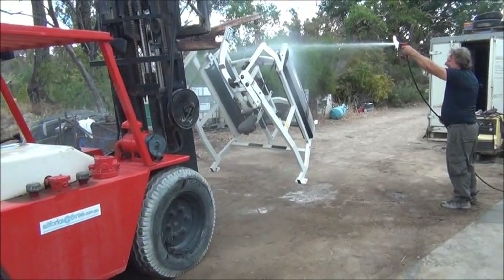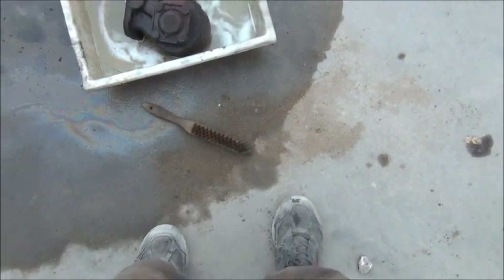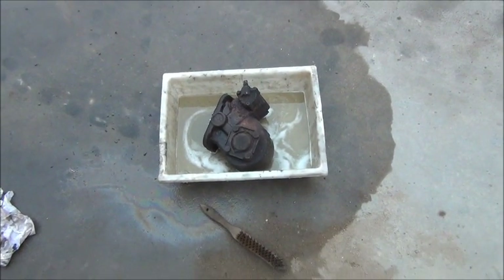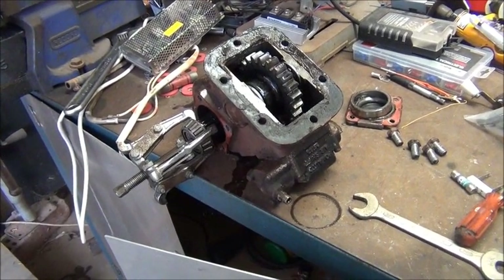Give it a good scrub. I might even have to end up replacing the whole thing — it might have more issues than just the bearings. Okay, so I've got the unit out and gave it a bit of a clean.